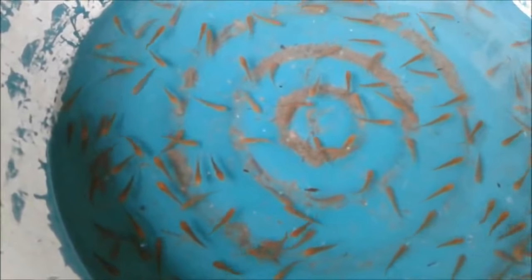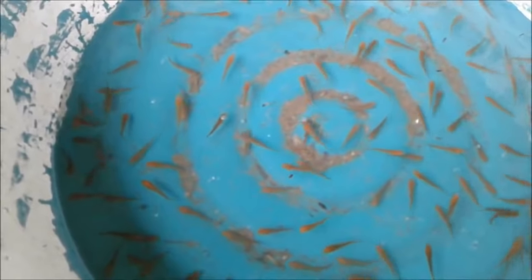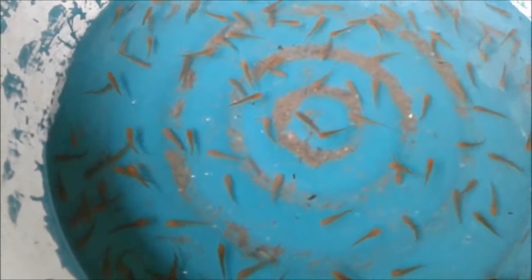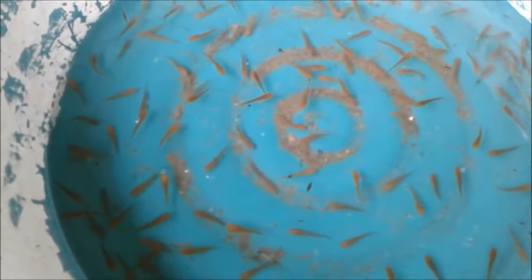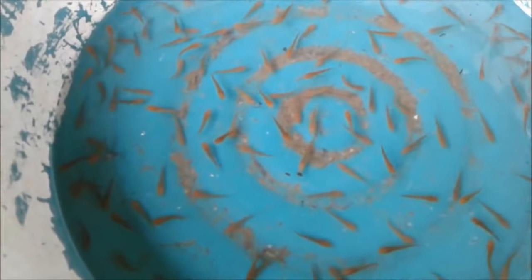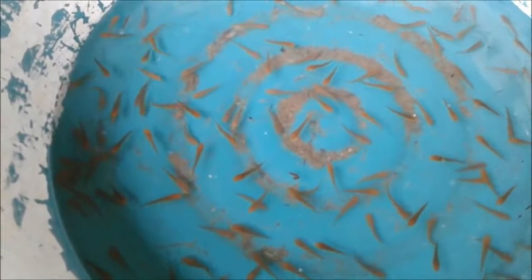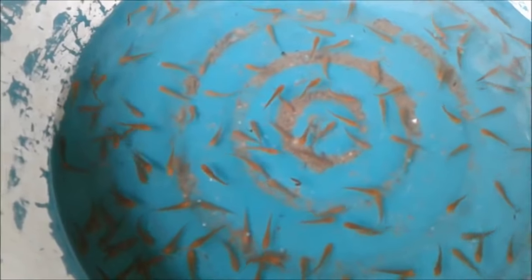Around here you just can't get the bachon fingerlings in the market. There's loads of bachon for sale for eating, but you'll never ever see the babies. I know other regions in Thailand you can, but around here — no chance. So a lot of people grow them this way.